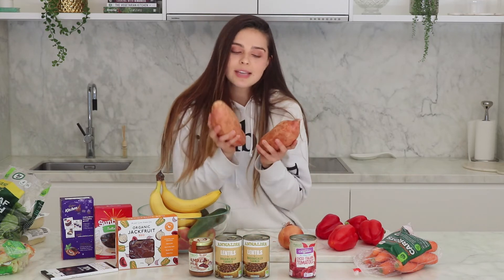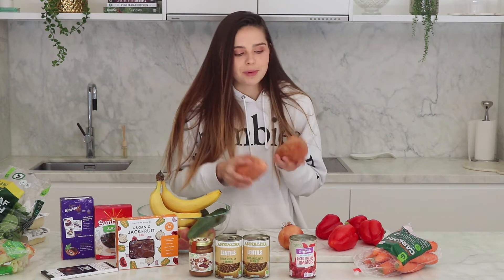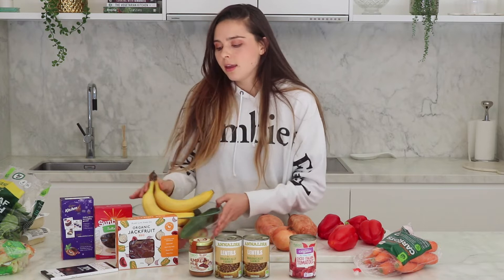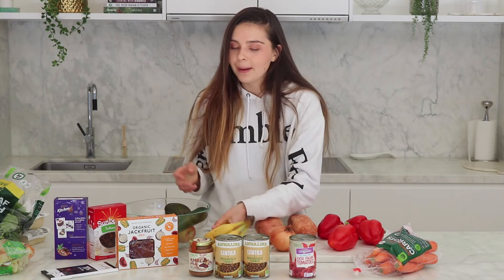Then I have two large sweet potatoes. I'm going to use one of these to make my sweet potato brownies — I'll put a link up here — and the other one I might just use for a lunch, for some poke bowls, or just eat on its own. Then I have a brown onion, probably for the capsicum dish. Then I have bananas — I eat probably half a banana to a banana every day, they're just a great snack and I put them in my porridge.